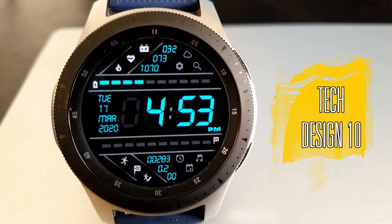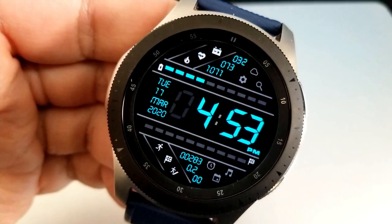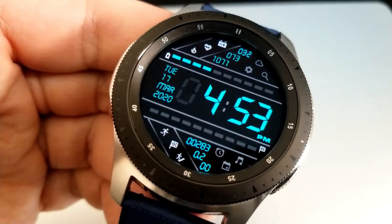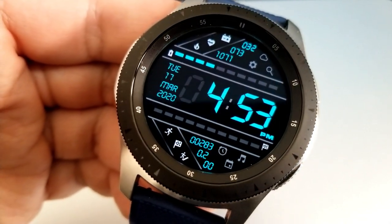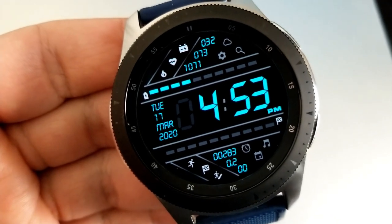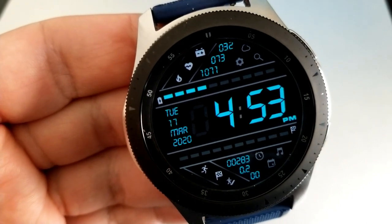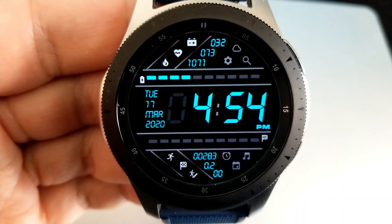This one is set in a bright and easy-to-read aqua colored theme, which affects the text, the display features, as well as the digital time, which can be set in either a 12 or 24-hour format. This one comes packed with activity information, so if you're someone that likes having all your stats at your fingertips, or you're looking for an informative watch face for working out or hitting the gym, then this is a good one to consider.